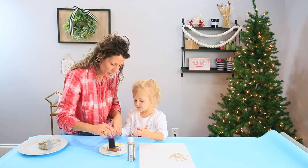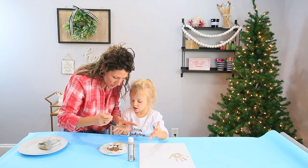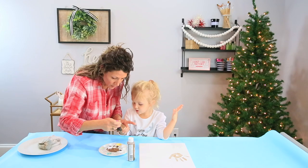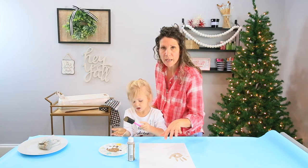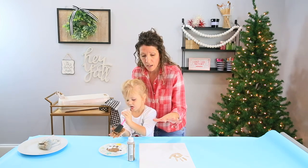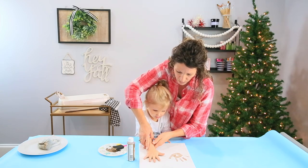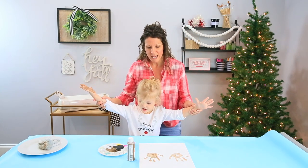Alright, let's do one more hand. When you put it on the canvas, just make sure that you're getting it about the same height as the other. And then what we're going to do is with our Cricut, we're going to put our design on. So it's going to turn out super, super cute. We want it to be the same height as this one, and I'll press a little bit to make sure that it makes contact, and then straight up. Yay! That looks so good! Now you wipe your hands.